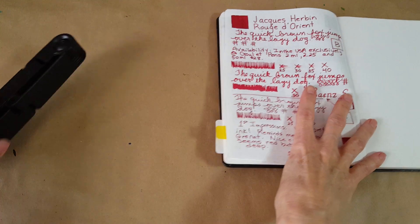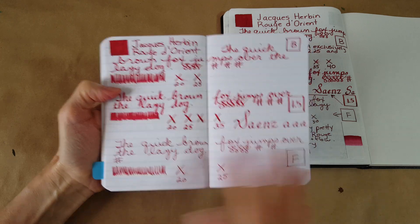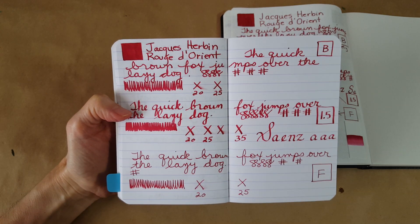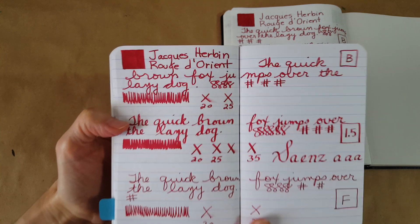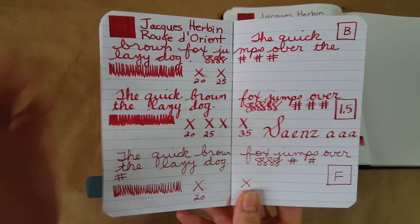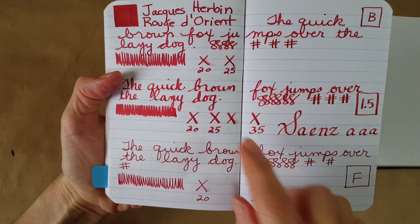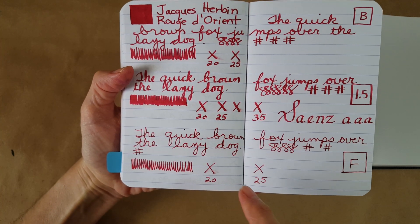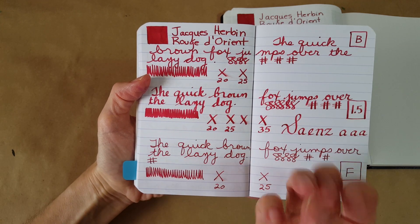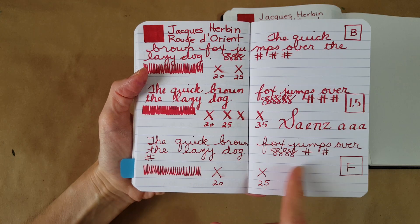Let's look at the other paper samples. We have Clairefontaine 90 GSM paper — nice bright white. As we know, there's a variety of whiteness in paper. In the broad nib it was taking 25 seconds to dry, and I was seeing the most subtle shading on this paper — very subtle, but pleasing to the eye. In the stub nib it took 35 seconds — still smearing at 25. In the fine nib, 25 seconds to dry. The wider nibs kind of brighten the ink and give it more pop.